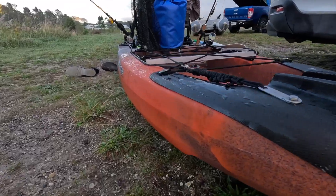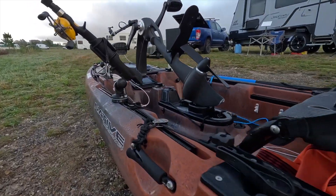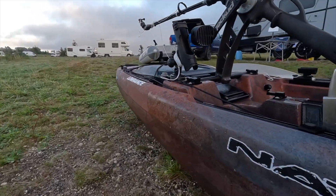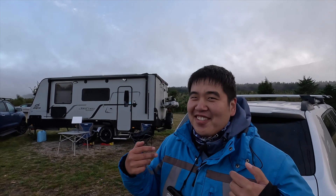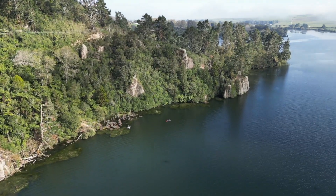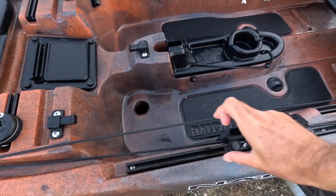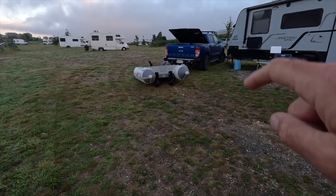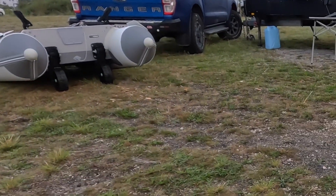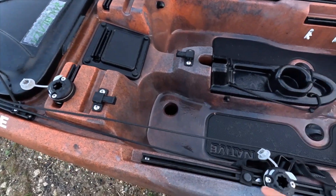The good thing about the kayak is that instead of relying on the elements like you do in land-based fishing — which 90 percent of the time works against you — with a kayak you can work with the environment, go with the flow. I really like those Railblazr accessories. I've got a whole lot installed on my dinghy now too. They're not cheap but they're very useful.